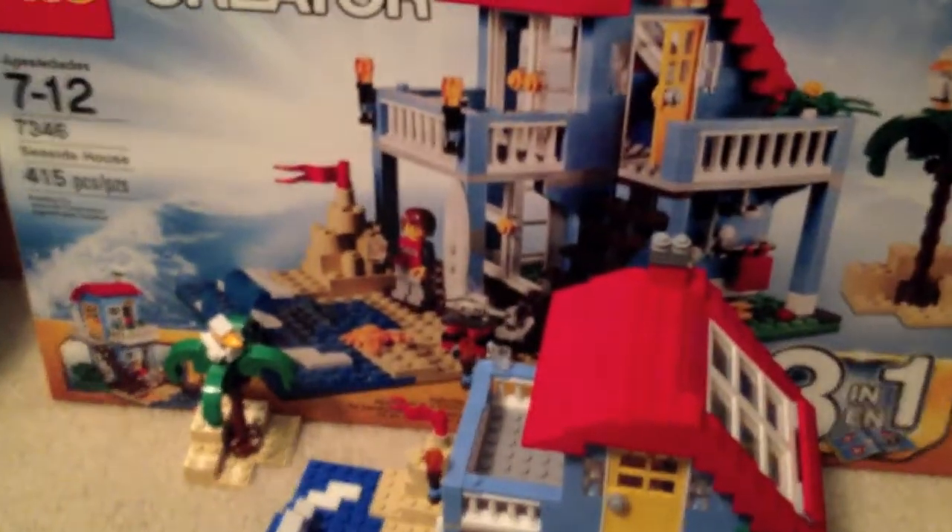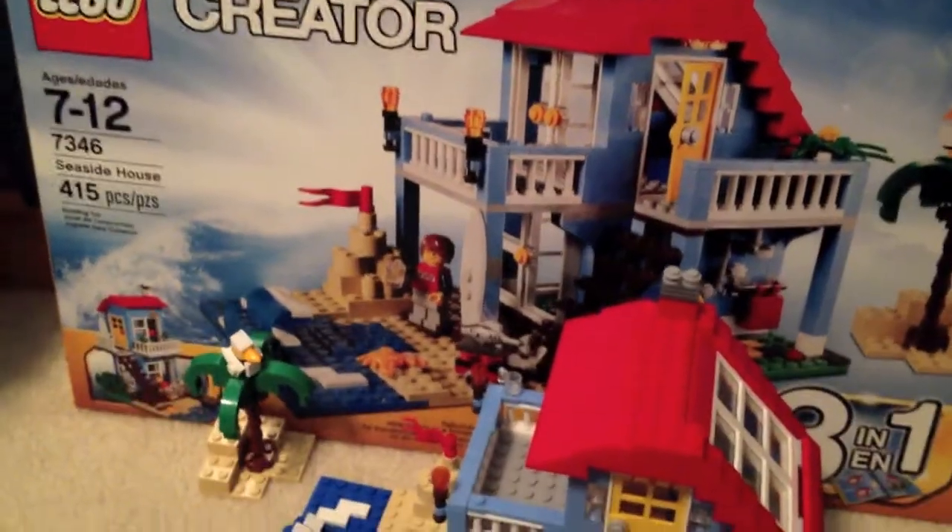On the second floor I made a computer, which is pretty cool, and a bed — it's not that great since I made it quickly just to have some immediate furniture. So that's my review of the Creator Seaside House — a very good set. Like, rate, comment, and subscribe!